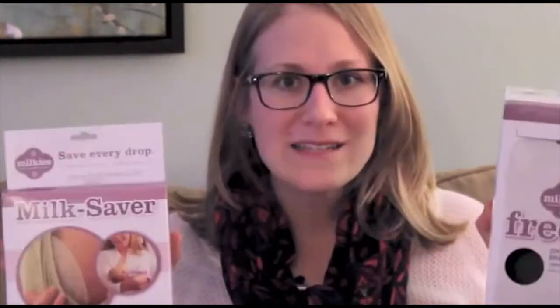The first is a breast milk organizer and the second is a breast milk saver. So stay tuned for what these products are and how to enter at the end of this video.